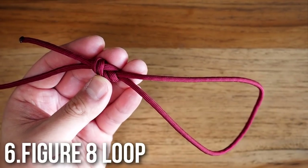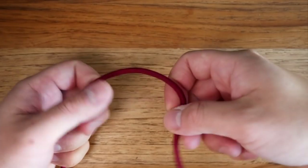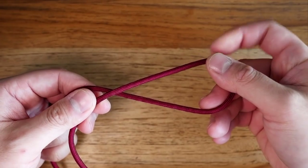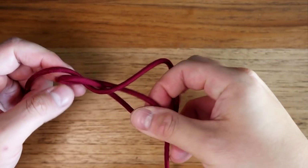Number six: the figure eight loop. This is another great fixed loop at the end of a rope. You're going to tie a single figure eight loop by forming a bight, twisting it twice away from you, and then pulling the running end through that bight.